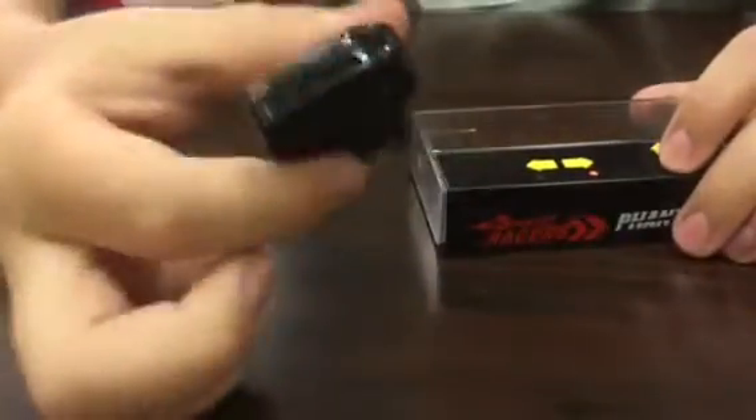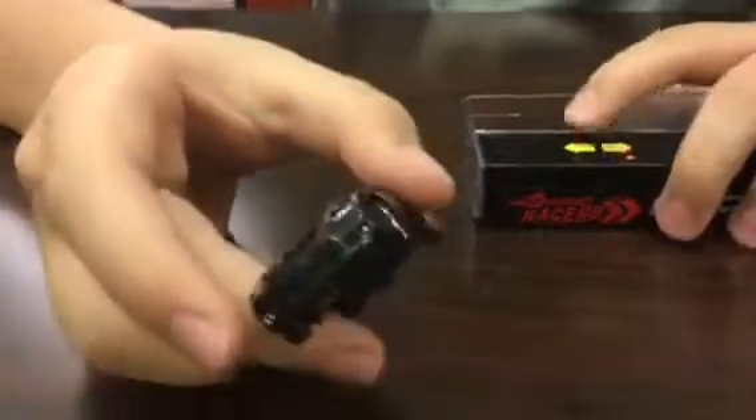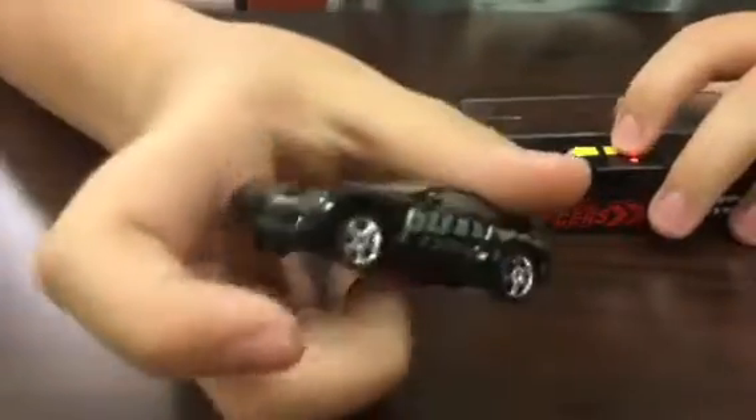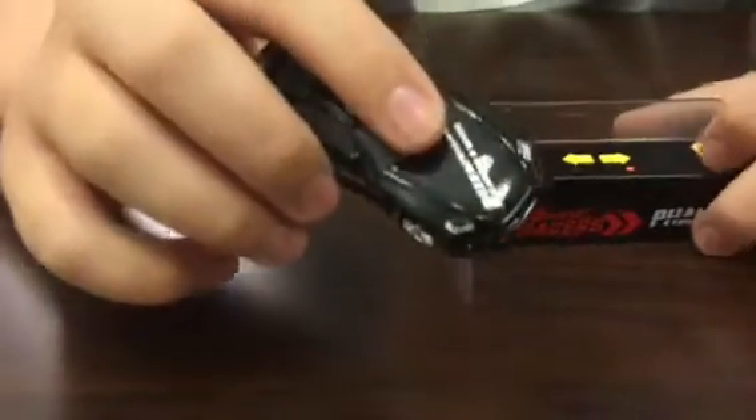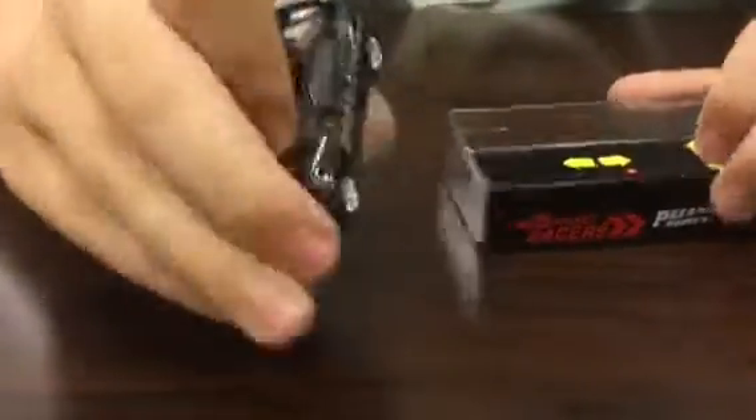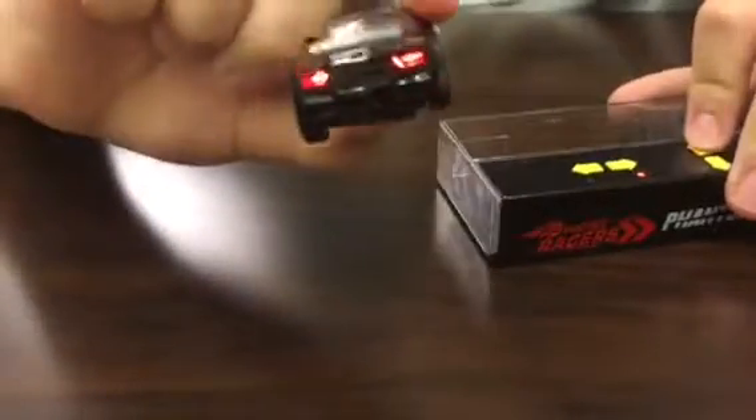It's cool how it can turn. It's very small and it's cool how it fits everything a regular RC car would have — it's got reverse lights and front headlights.